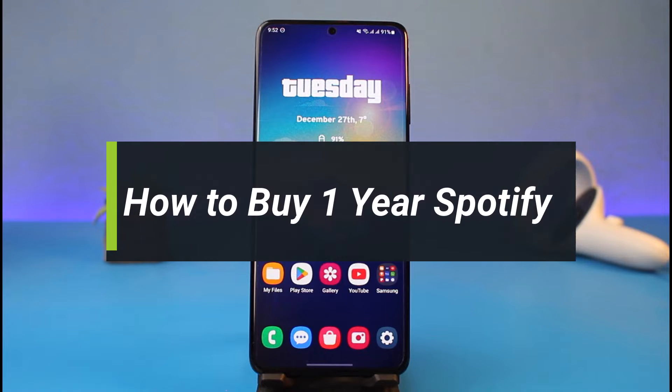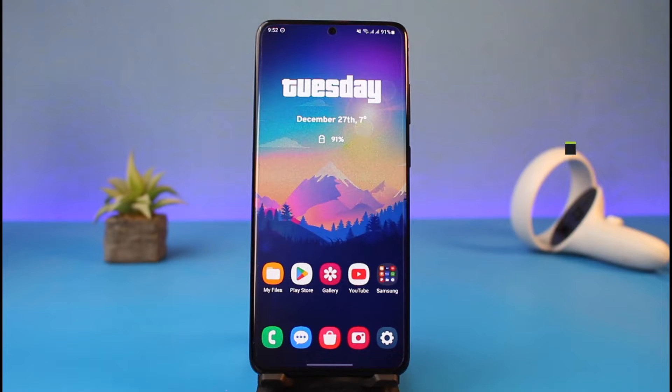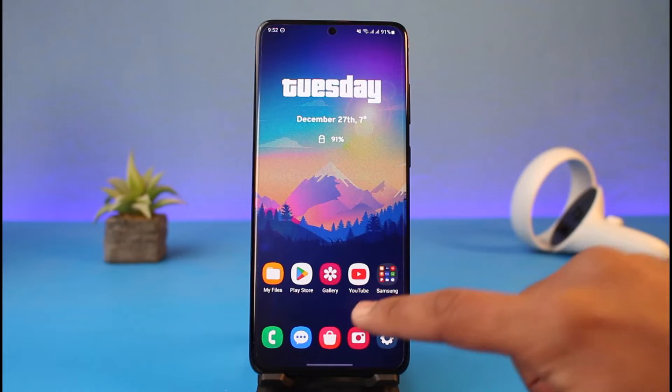Welcome back to my channel. I'm Bimo from HeartGeek. In today's video, I will show you how you can buy a one-year Spotify plan, so make sure to watch the video till the end. On the Spotify app or the Spotify web browser, when you go to the Get Premium option, you only have one plan — the Premium Individual plan — but if you want an annual pack and pay once for at least one year, watch this video.